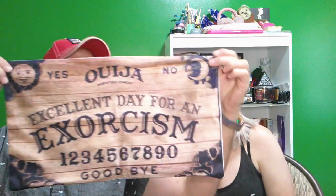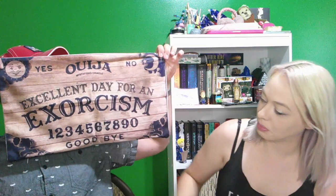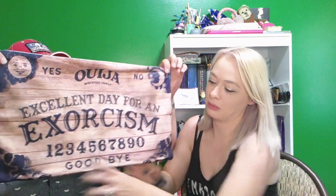Next up, we got the Ouija board. It looks like it's a small pillowcase — we don't have any pillows this shape, so I'll be taking this to the store. Very cool. It says 'An excellent day for an exorcism.' Super soft — she's rubbing it. Must be cool.